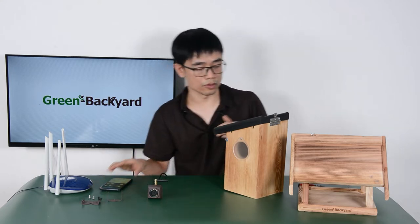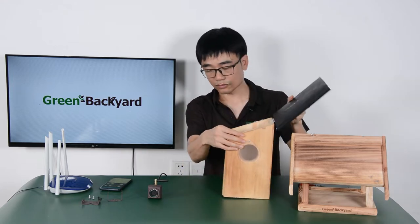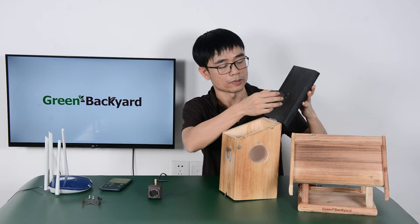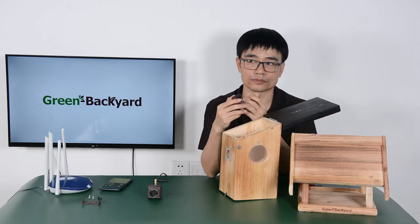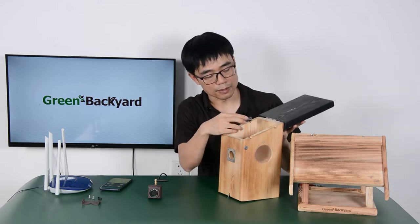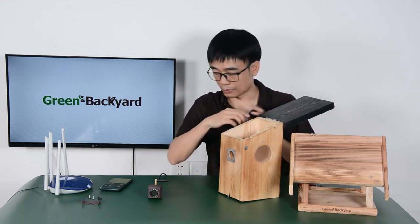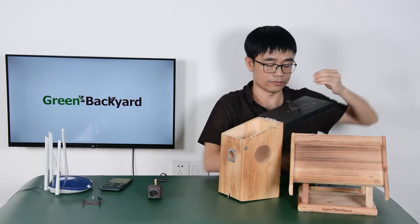Let's go ahead and start with the birdhouse. First, we need to attach the bracket to the roof of the birdhouse. If the box you have is quite large, like an owl box or a Buddha box, you can also install the camera at the rear of the box. I'm going to put it on the roof. First, we need the screw and also the screwdriver.